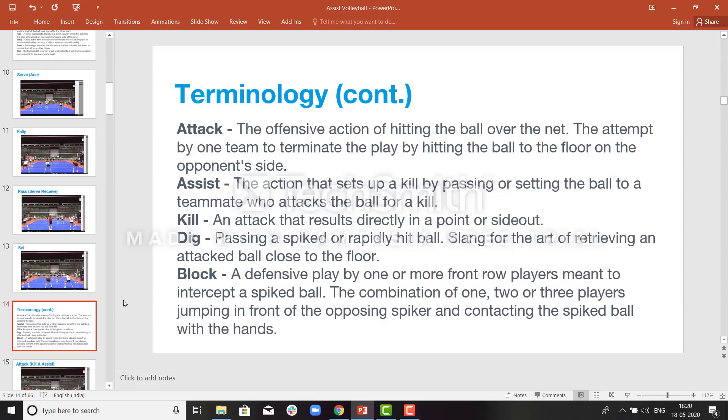Let us continue with terminology. An attack is an offensive term which results in a point or in an attack error — a point for the home team or a point for the opposite team. If the attacker makes a complete kill, that means it is a point for the home team. But if the attacker makes an error, that will be a point for the opposite team.